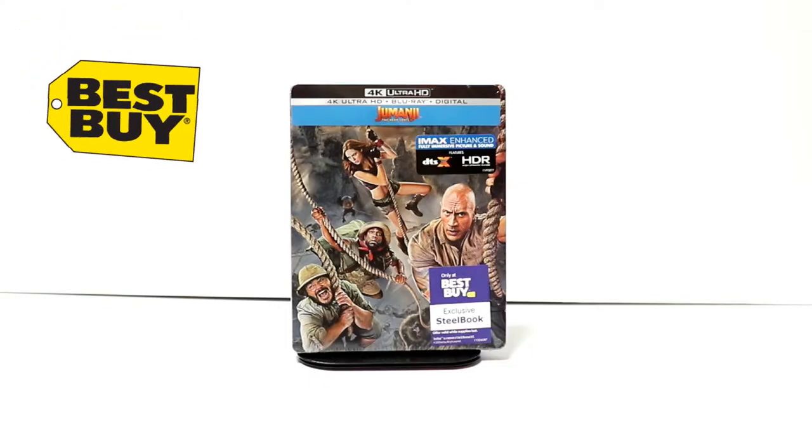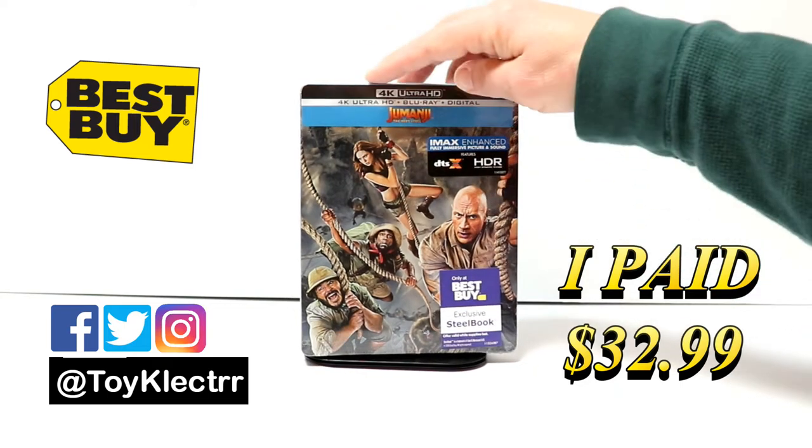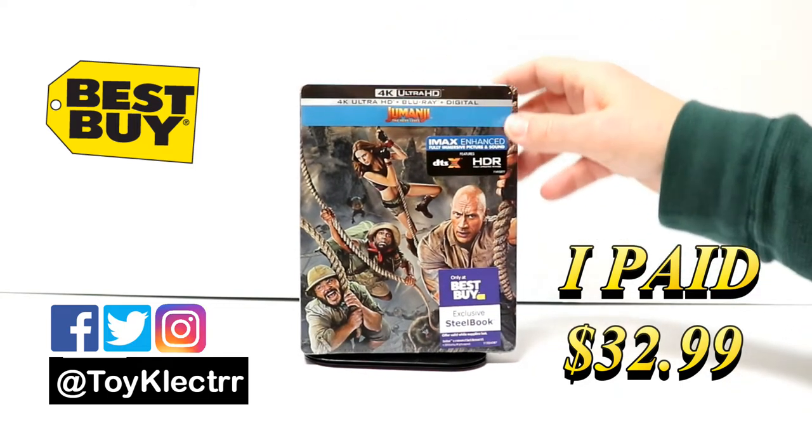So today I picked up my copy of Jumanji: The Next Level. This is the Best Buy Exclusive Steelbook. It features the 4K Ultra HD, the Blu-ray, and the digital.